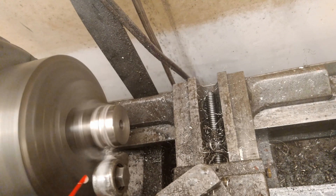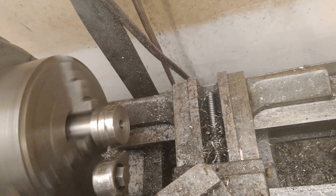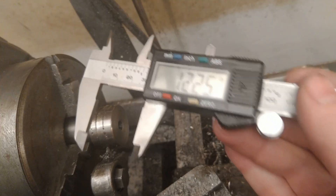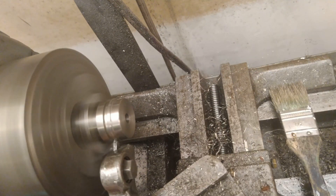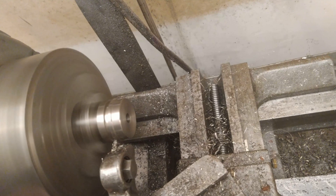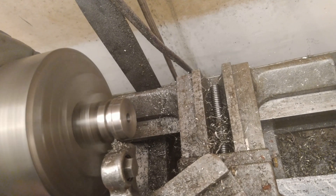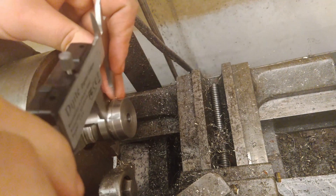Cutting the o-ring groove here — same as on the forward closure — to seal the motor on the nozzle end. The diameter of this groove is critical: too small and the o-ring won't seal; too large and you can't get the o-ring into the case. The width is less critical — just wide enough to contain the o-ring and allow it to expand side to side when compressed. I'm slowly sneaking up on the diameter, checking with calipers often. My cutoff tool is narrower than the groove, so I plunge in and cut side to side to widen it gradually.